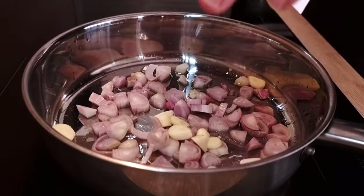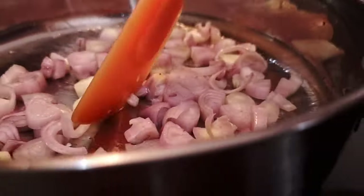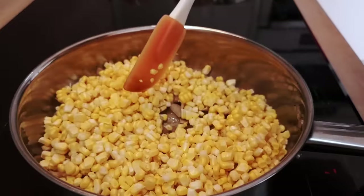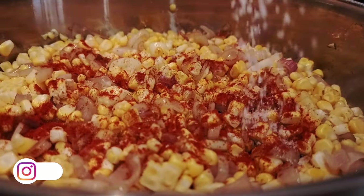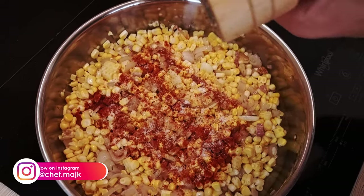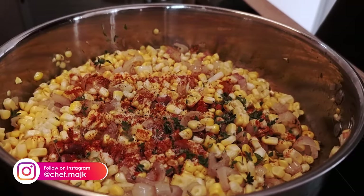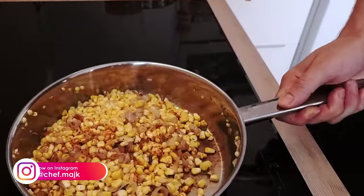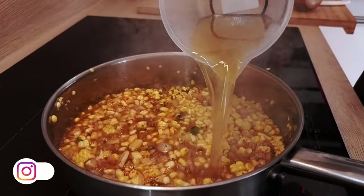I start with vegetable oil and I'm gonna sweat my shallots and garlic. In a few minutes I can put my corn in, season it with cayenne pepper, salt, pepper and fresh thyme. I sweat it for a few more minutes and then cover everything with chicken stock and a little bit of lime juice.